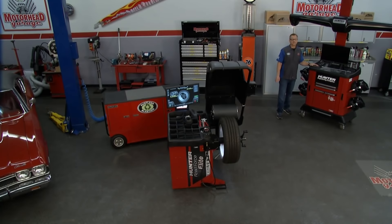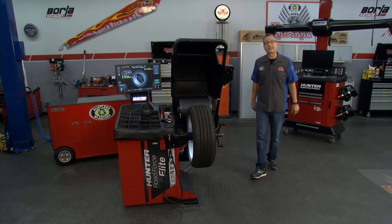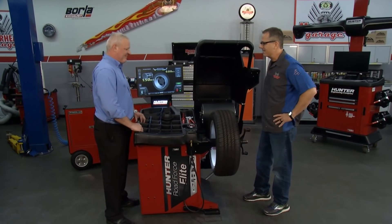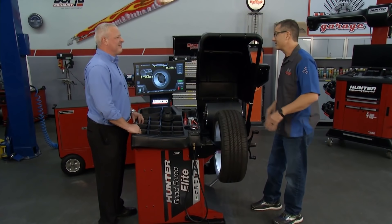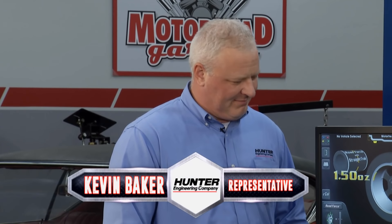We're proud to have the global leader when it comes to alignment systems, wheel, tire, and brake service equipment in our house today. Today we have Hunter Engineering Company right here at Motorhead Garage, and I'm here with Kevin. Kevin, there's tire balancing machines, and there's the Hunter Road Force Elite. You guys are in a class all by yourselves. This thing is phenomenal.